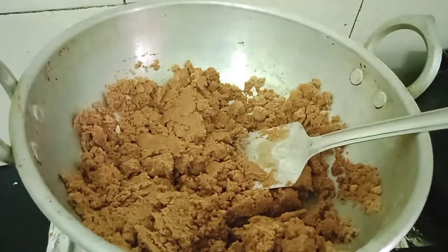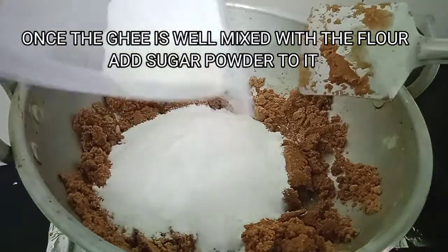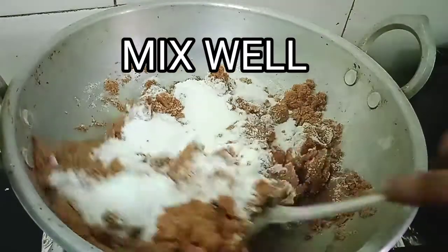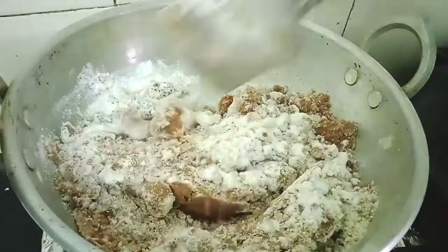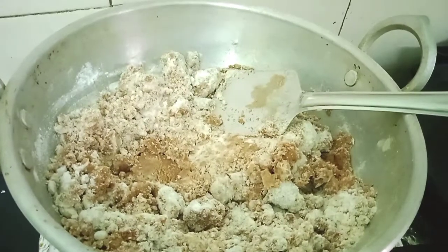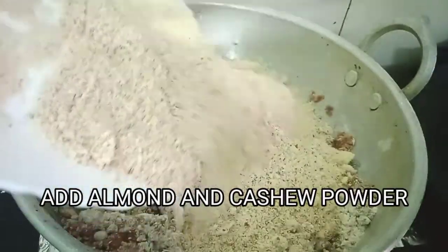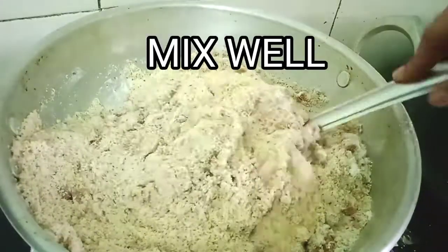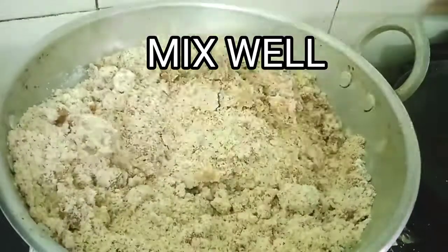Now the ghee is nicely mixed with the flour. It's time to add the sugar and mix it well. Once the sugar is mixed, we'll add the powdered almond and cashew powder to it. At this point, we'll switch off the gas stove and give it a nice mix.